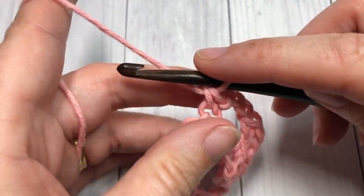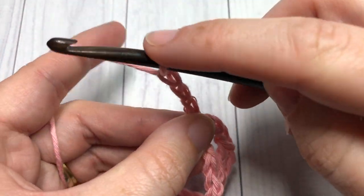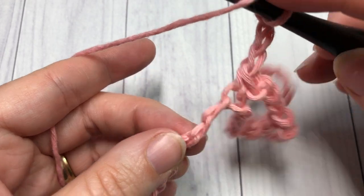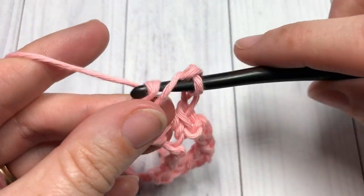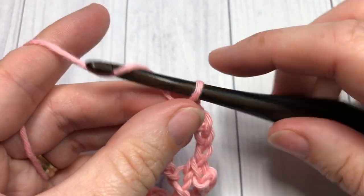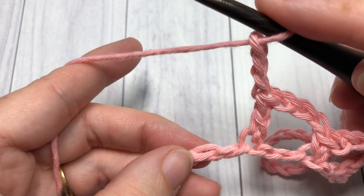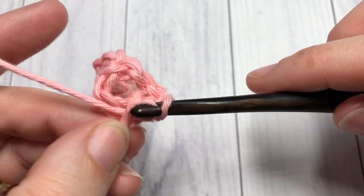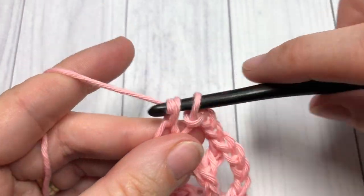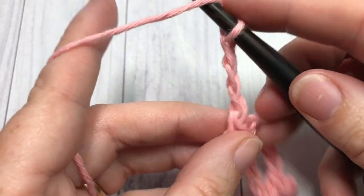Repeat all the way across: chain three, skip two, and double crochet into the next stitch, chain three, skip two, and single crochet. Repeat that all the way across, ending with a double crochet into your final stitch.